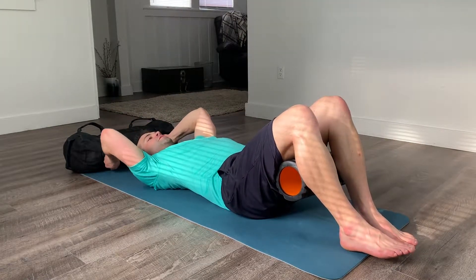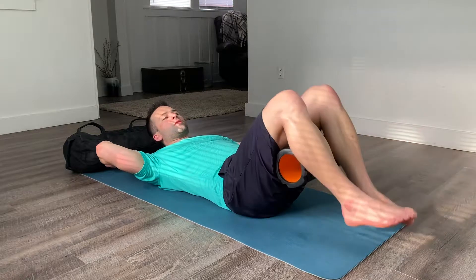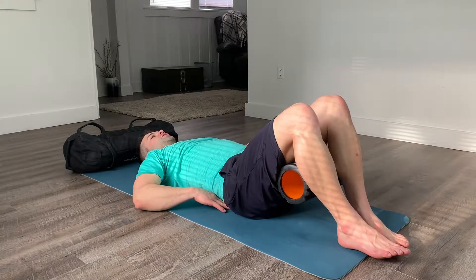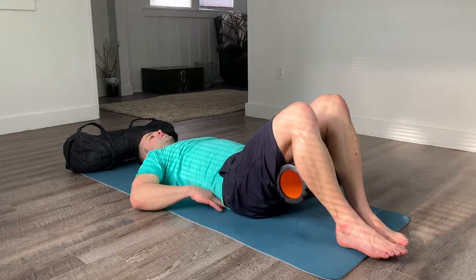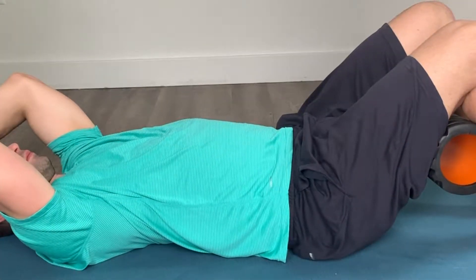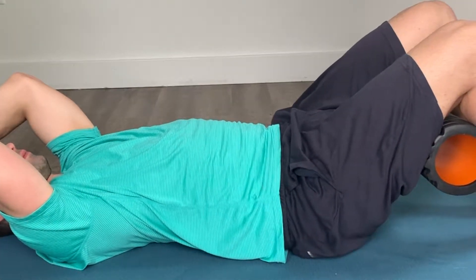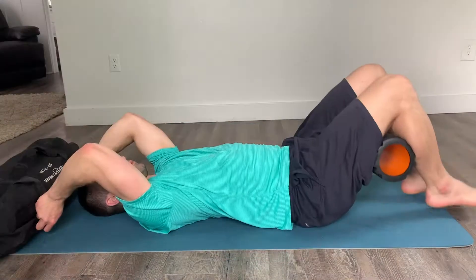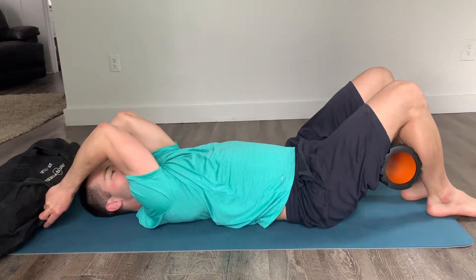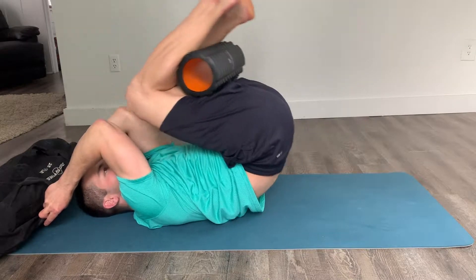Once you get set up, you need to do what we call a pelvic tilt. This is the action of pushing the lumbar spine into the mat — it's a very slight movement, and that's the pelvic tilt. You'll do that at the beginning before you even start, and then you're just crunching the lower body up, bringing the knees toward the elbows.